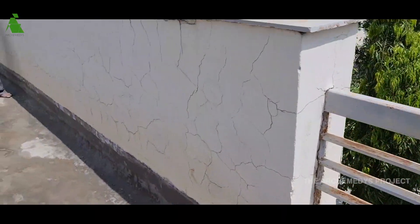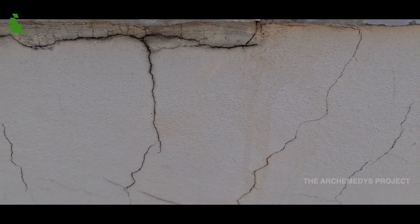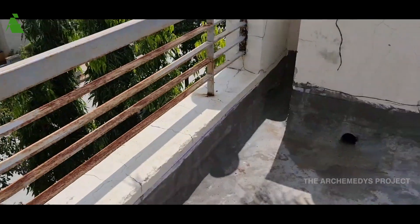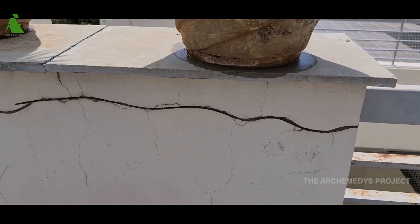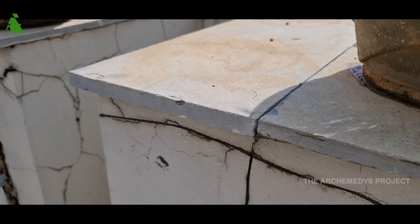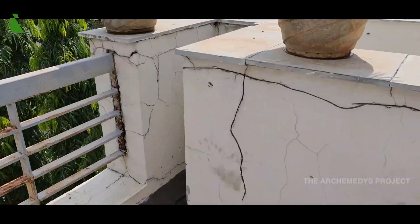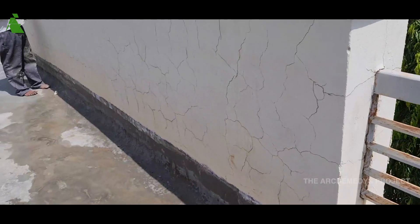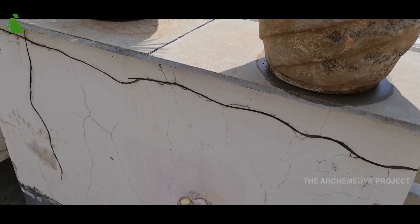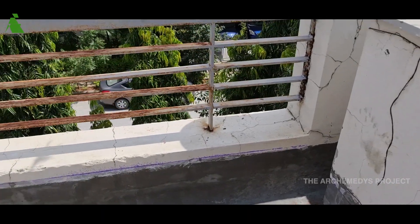Whenever there are cracks like these, what we generally do is make grooves — cut open the grooves like this and then fill them up with a sealant. Then on top of that, we do a lapam and then regular paint. Once the sealant is put into these grooves, you can just wait for one or two hours and it will be ready for the lapam and all that coat.